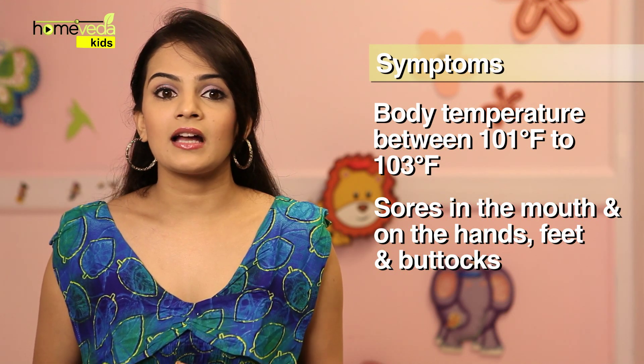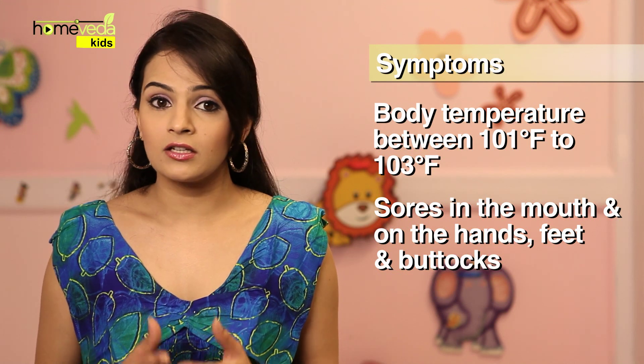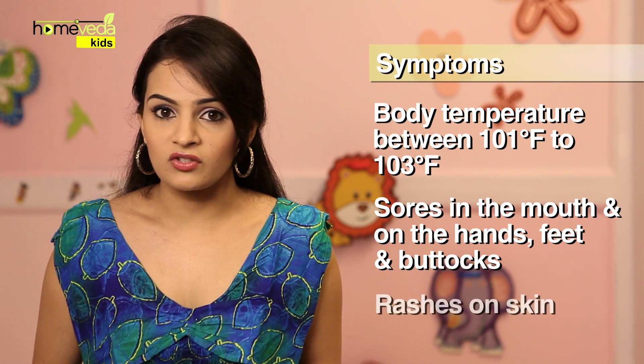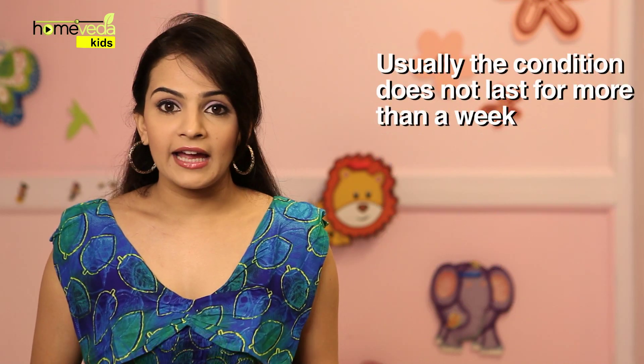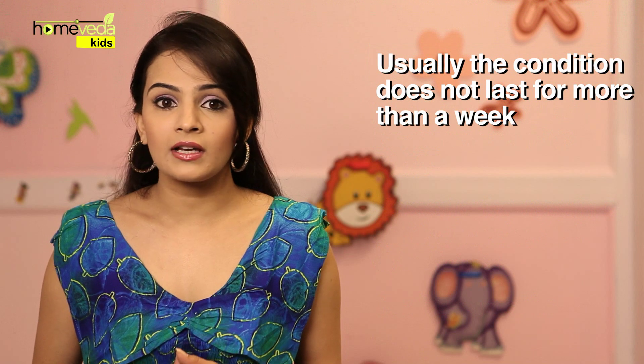These sores start as tiny red spots and turn into blisters. One may also notice rashes on the child's skin. Usually, hand, foot and mouth disease does not last for more than a week. However, its symptoms can make a child uncomfortable. Here are some simple home remedies which will provide some relief to the child.